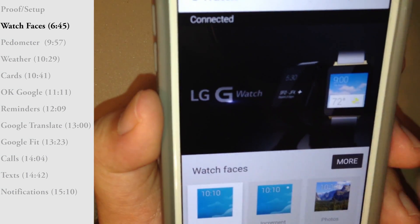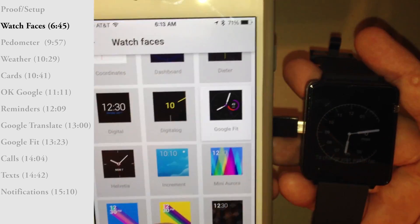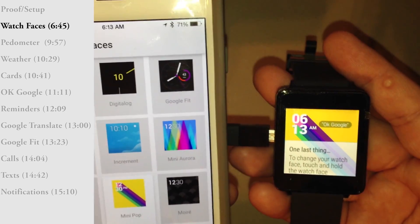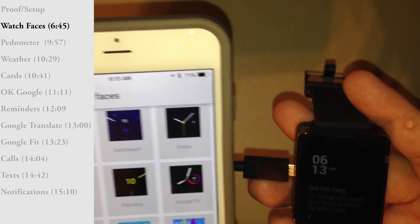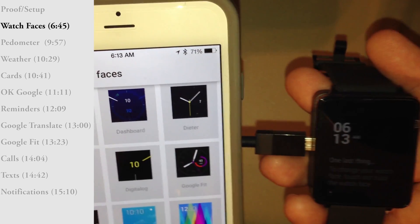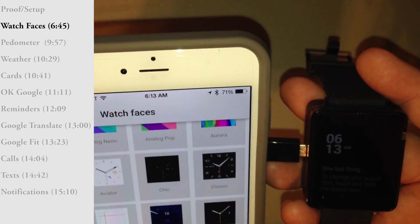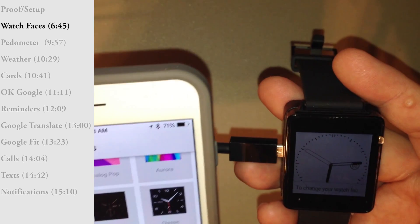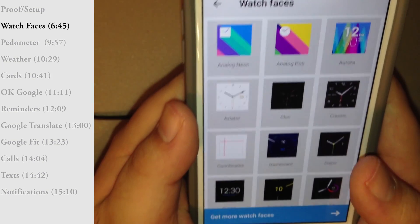Let's look at watch faces. I'll choose something flashy so you can tell it's changed — I'm going to pick this yellow one called Mini Pop, and it did change. This is something that did not work previously when I was using Air Link, which was an unofficial way to use Android Wear on the iPhone. Let's switch it back to Aviator, a sporty looking white one, and it seems to be working.